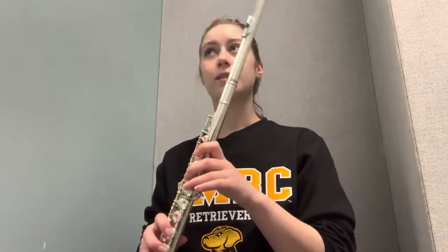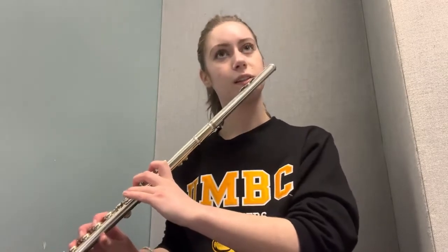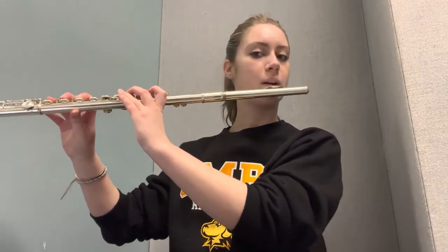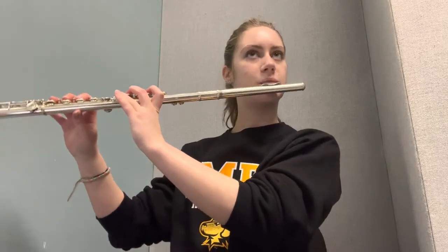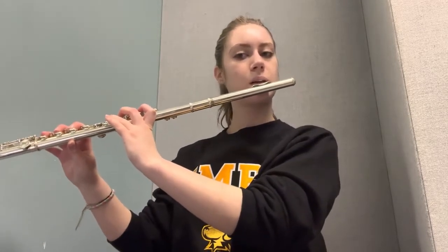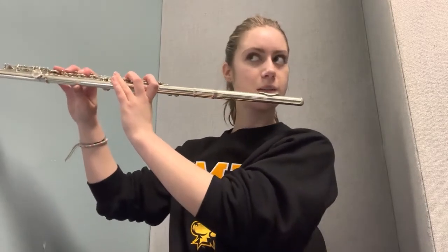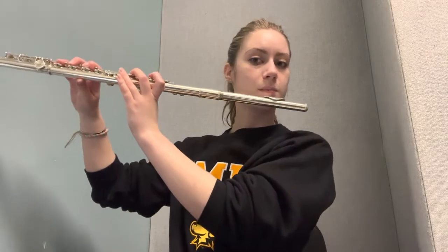You don't want your flute to be really slanted towards the ground. Hold it pretty much parallel to the ground, as straight as you can. Don't go too high — find that nice middle ground. Some people hold it a little lower, some a little higher, but never so high that it's tilting downward past your chin.